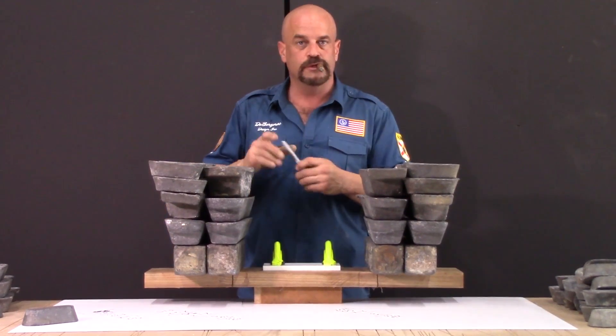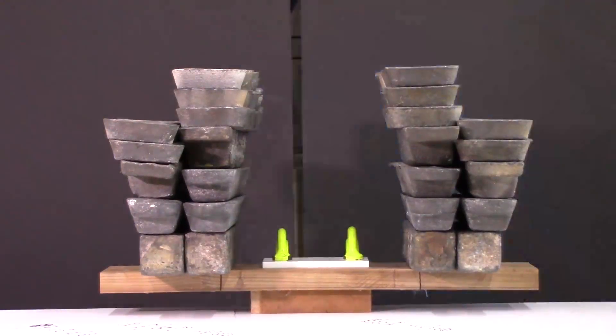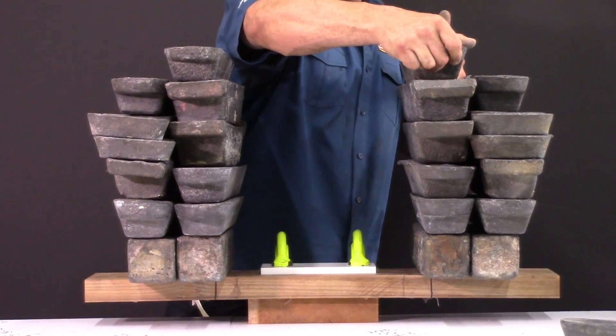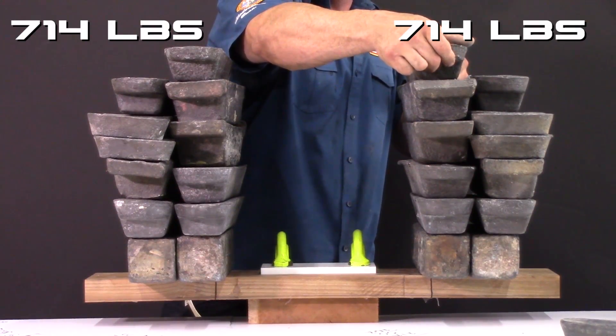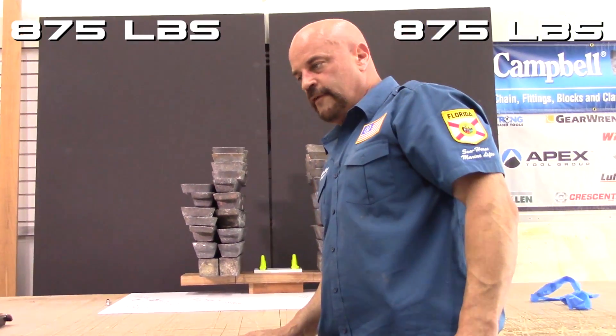Starting to get a little dangerous here but we'll keep going and just be careful. 660 and I need bigger weights. Right now we're at 714 on both joints. We're at 875 pounds.